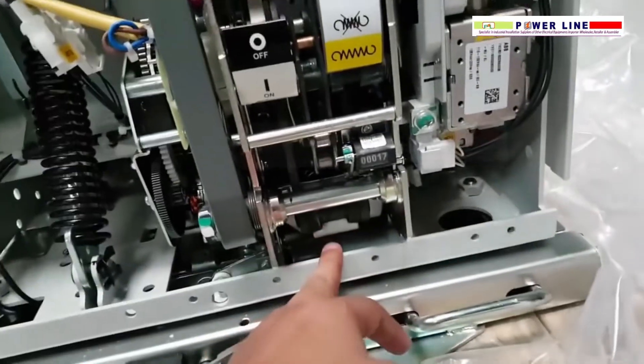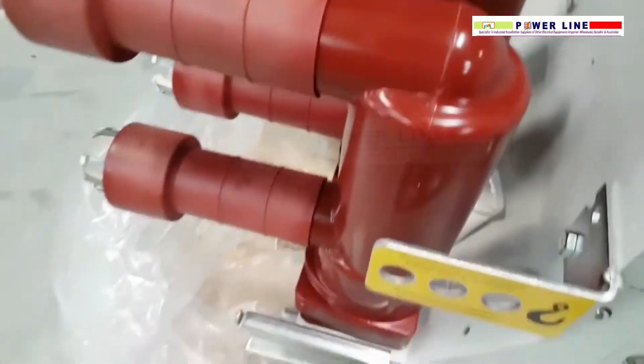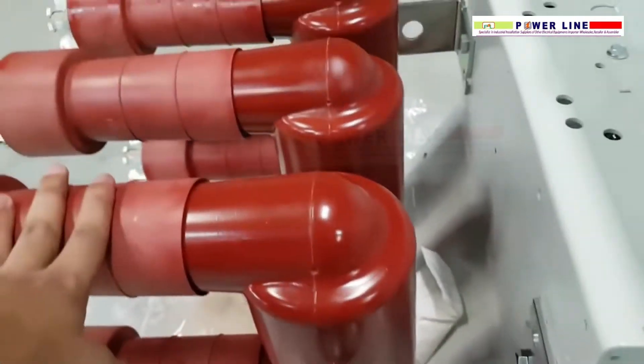That is the closing coil, and this is the opening coil. This is the pole, and this is the connecting arm.